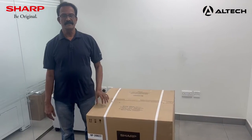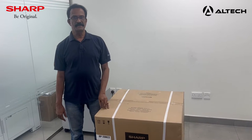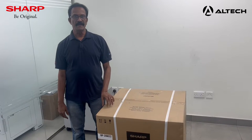Hi, my name is Abhilash. I am the technical manager for Altec. On today's video, we are going to show you the unboxing and installation of the Sharp MFT-BP20-M22.